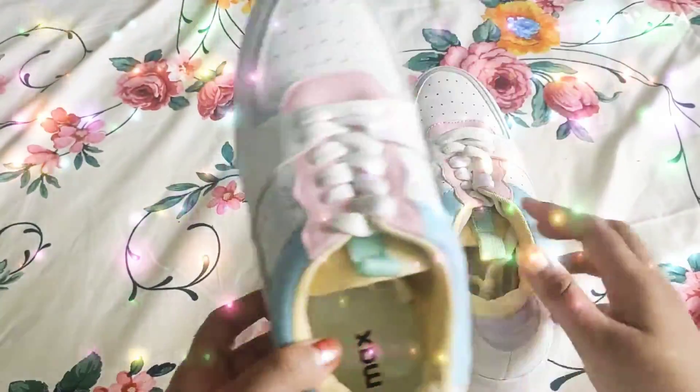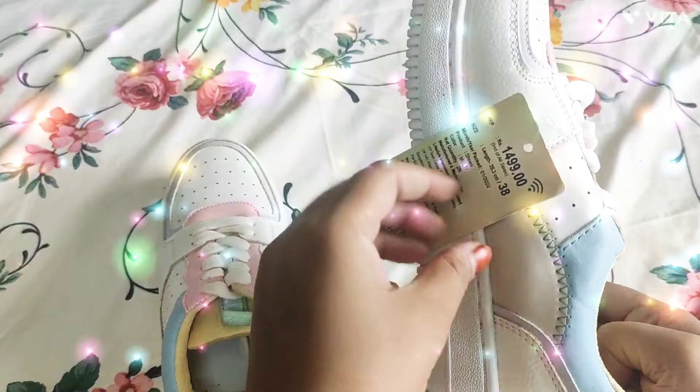You can see it is pretty good. Quality, colors — you can see the details.